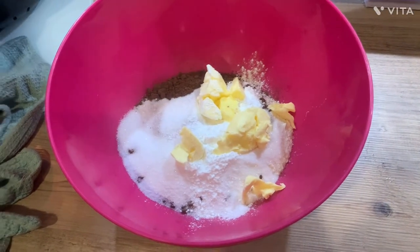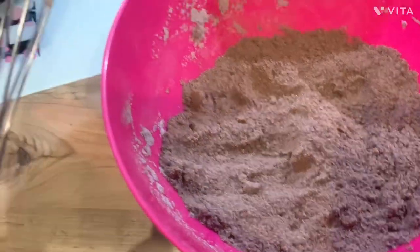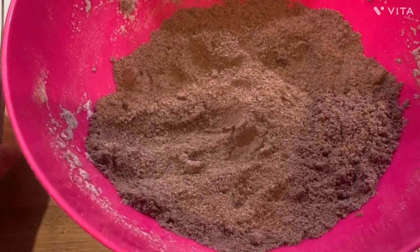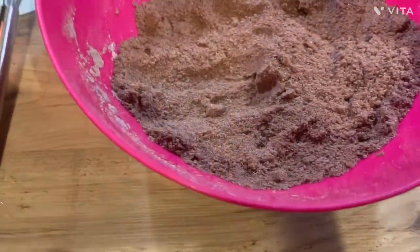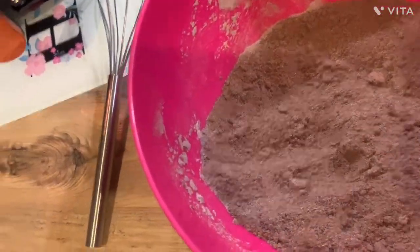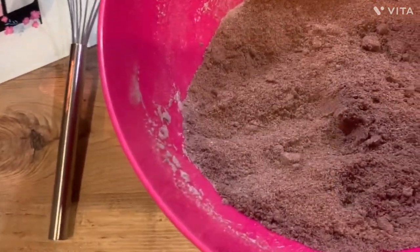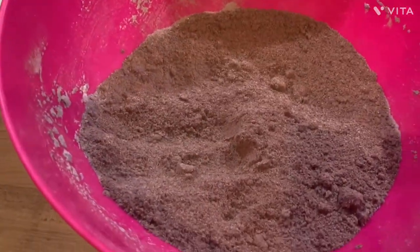It should look like this before you mix it — you should get a sandy consistency. Halfway through I had to stop whisking because the butter was clumping together, so I had to get in there with my fingers and pinch it all together. It should feel soft and look a bit sandy — but mine feels all soft, so who knows.